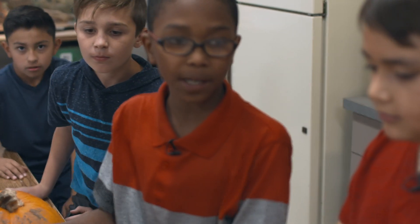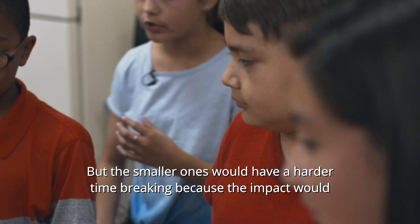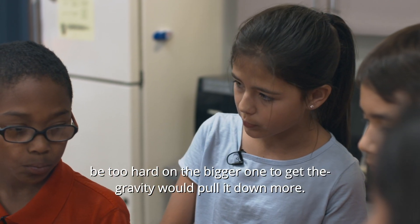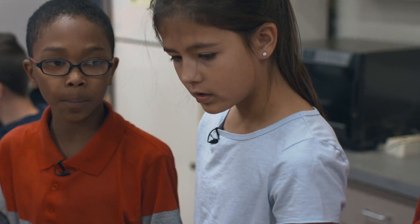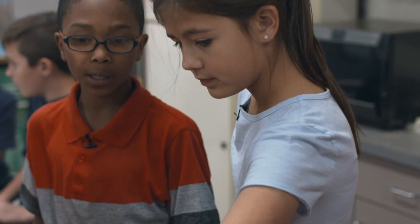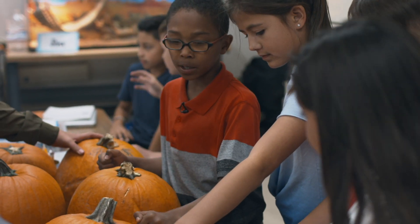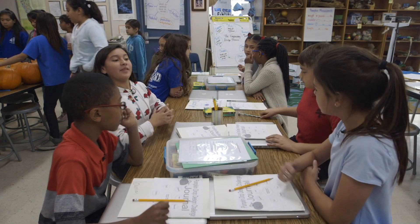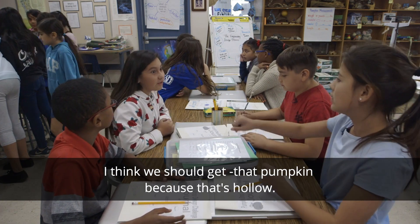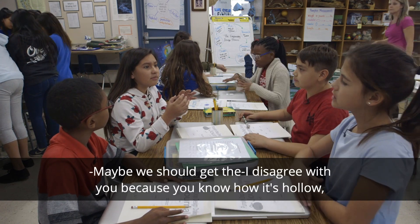I think we should get a bigger one because it could take more impact. But the smaller ones would have a harder time breaking because the impact would be too hard on the bigger ones. But bigger ones might have deeper walls — I cut a big pumpkin before and it's deeper, more thick. Yeah, we need a hollow one. Because if it's hollow, you know it's pretty deep. This one is good. I think we should get that pumpkin since all of us agreed — because it's hollow and it's a good size.